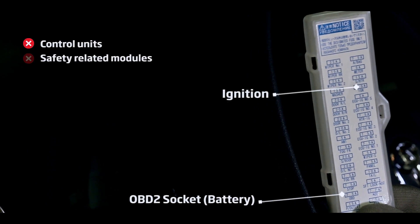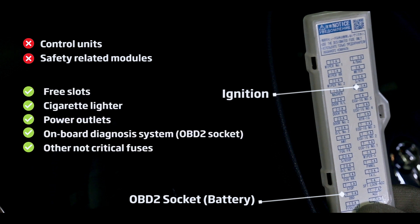We do not recommend using fuses from various control units or safety-related modules. Some fuses to consider are free slots, cigarette lighter, power outlets, onboard diagnosis system, and other non-critical fuses.